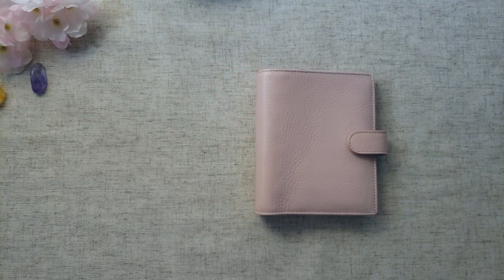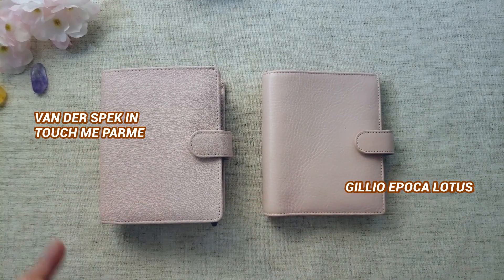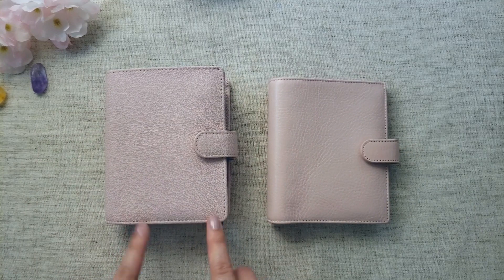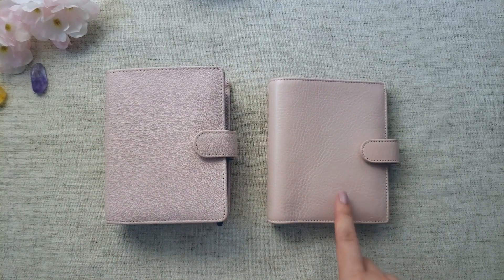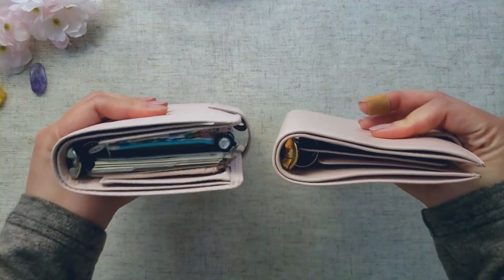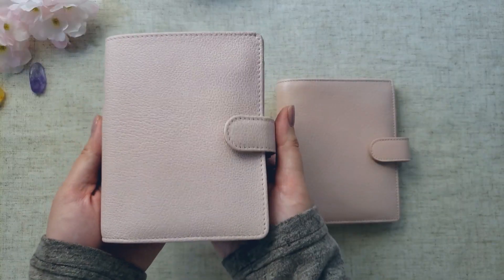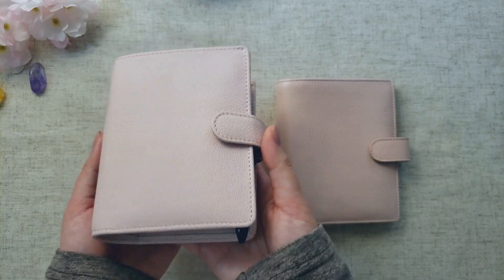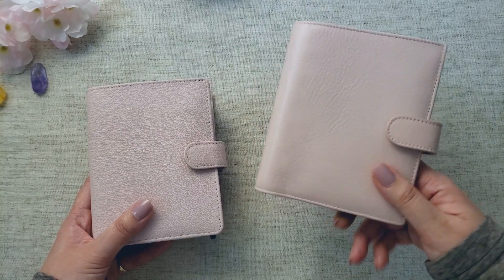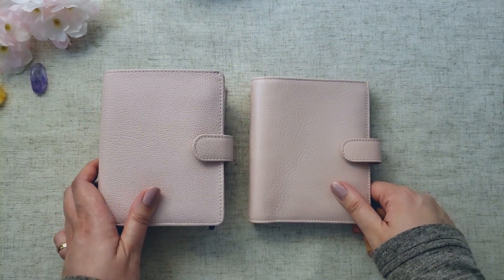Now we're moving up to the higher-end planners — VanderSpec and Gillio. I've never done a direct comparison of these two, so I'll do that now. This is the Touch Me Parmé pocket rings, and this is the Gillio Lotus pocket rings XL. They both have the same size — 20 millimeters — and I'm using the Gillio as my wallet. The Touch Me leather is made of French buffalo, and the Gillio Epica leather is made of calf leather, so two different leathers from the start.